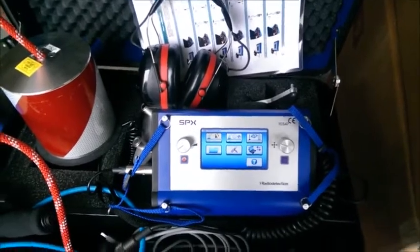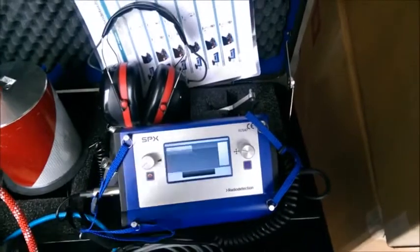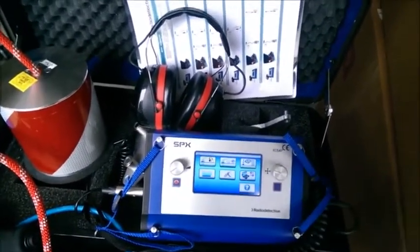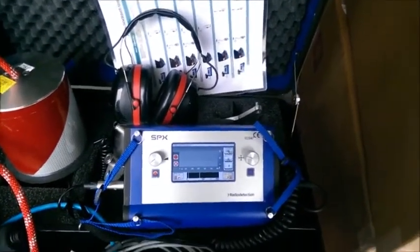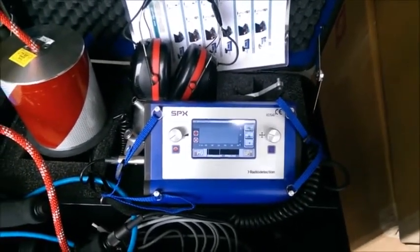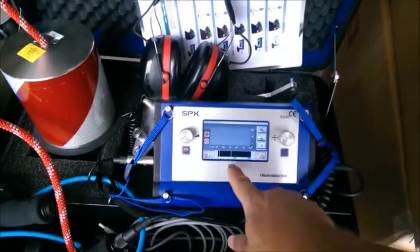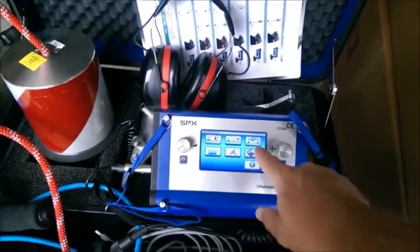I've returned to the main menu, which has seven different options. The first option is acoustic listening — that's what we were just in — which allows you to start finding the leak by listening for it. The next option is long-term acoustic measurement mode, which listens for a period of time to find the lowest leak noise level and gives you that frequency, so you can choose it when doing your acoustic listening.